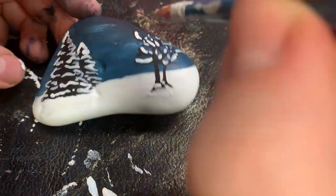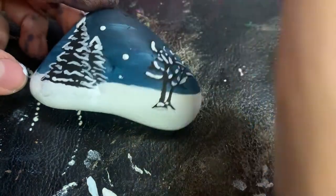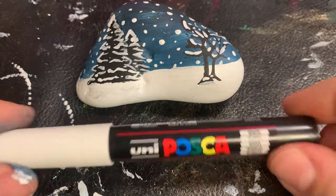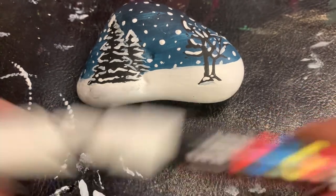Now we begin painting our snowflakes. The lighter you push, the smaller the snowflake is going to be — so if you push harder you'll have a bigger snowflake. Now I'm going to use a paint pen, which has a very thin tip, and I will use that to make the rest of the snowflakes.